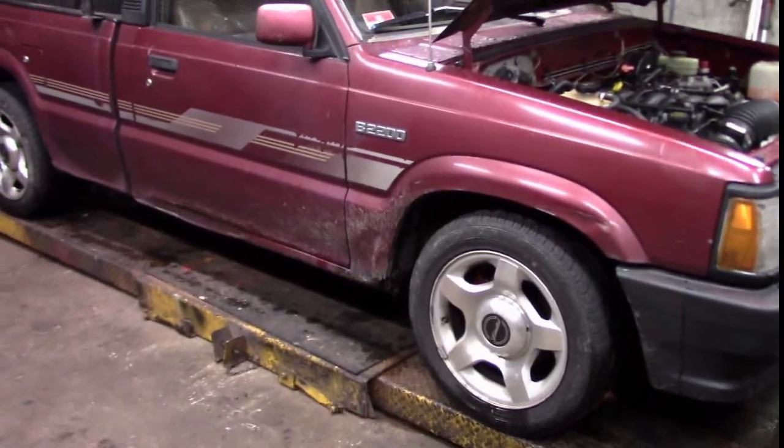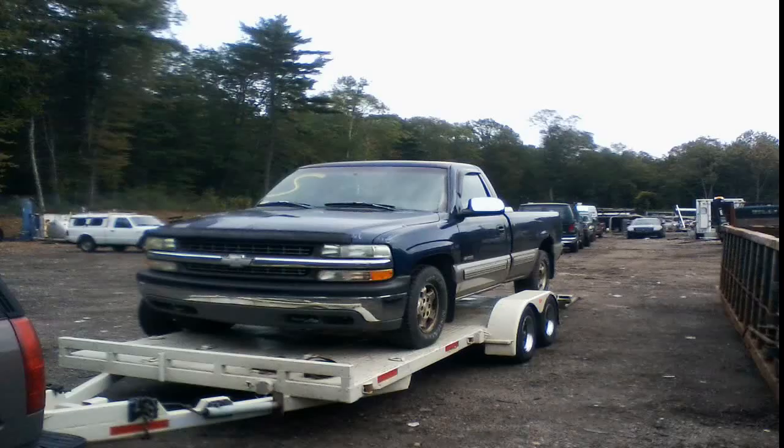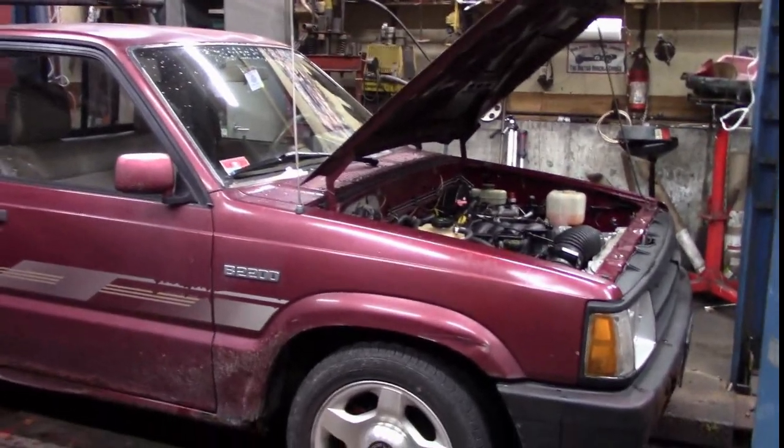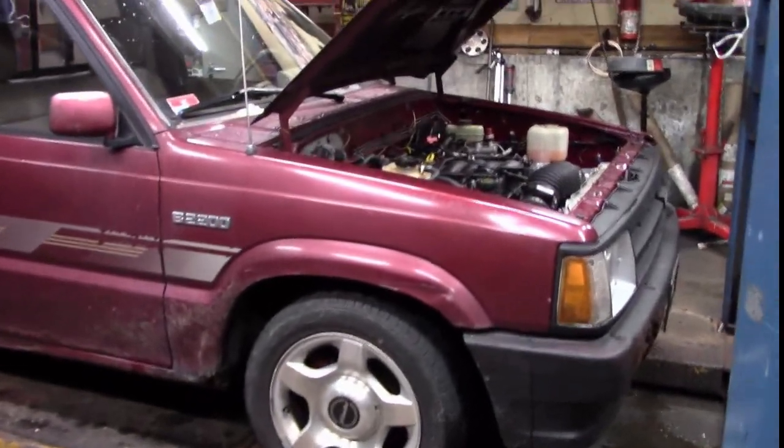It is a junkyard build where we dragged two vehicles out of two different junkyards and combined them to make one performance vehicle. If you want to follow along with the channel, you can see the progress of the build on this truck and all the modifications that have been made.